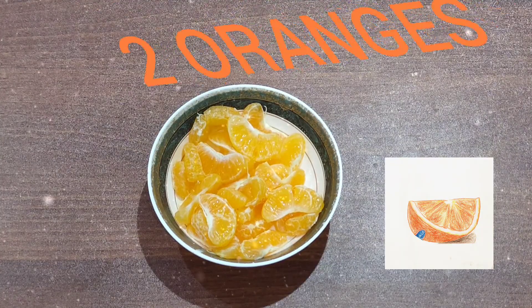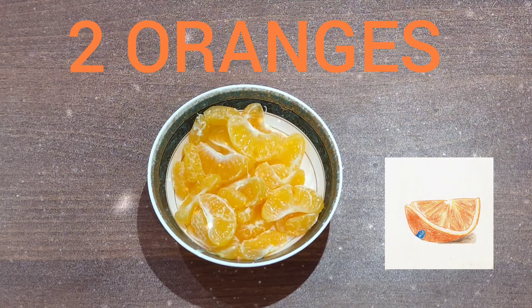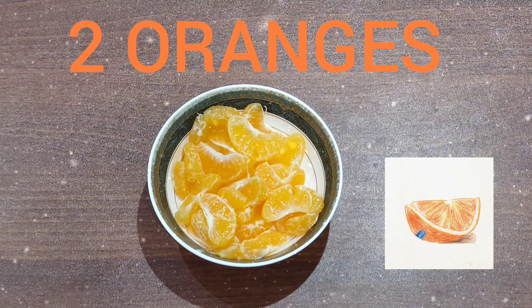We will prepare orange juice. I've taken here two oranges and I've deseeded them. If you grind it along with the seeds, the juice will turn bitter. So make sure you deseed it before grinding.